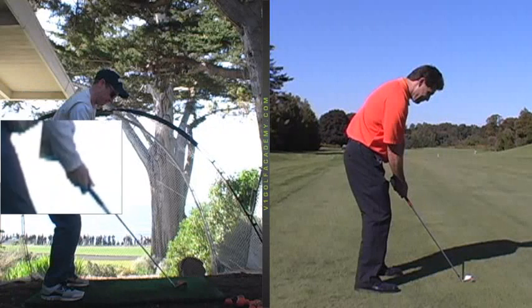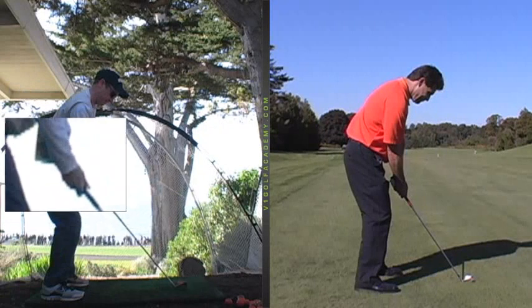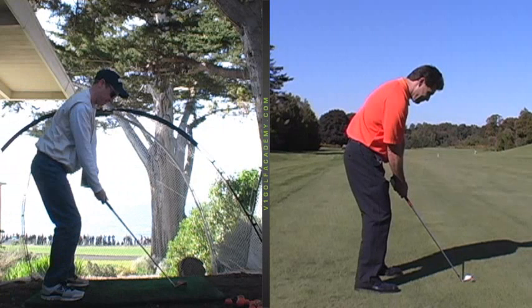And the shaft angle is pretty good — I'd say at navel level. You don't want to be too upright or too flat either. Posture, good spine angle.